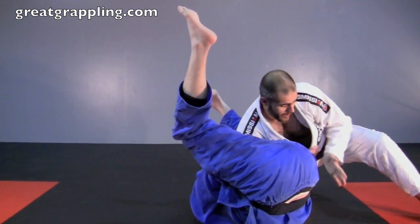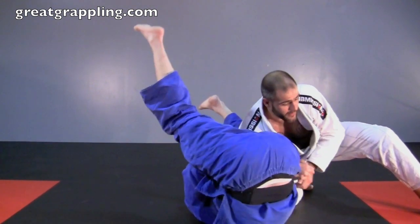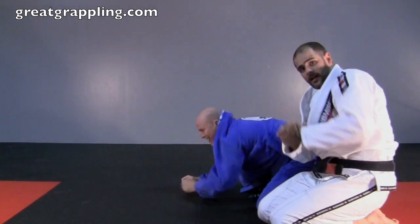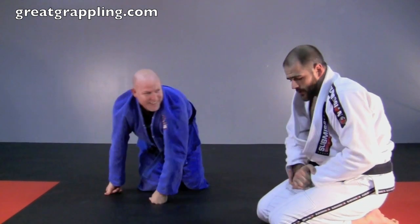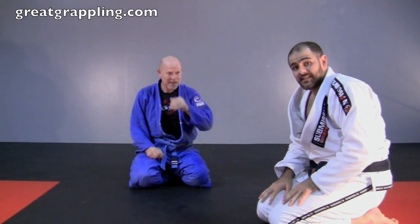From this point my palms come palm to palm. I'm nice and tight and I'm going to start to turn him at the same time as I sit through. See how I'm turning him with those hands — it's important that you get that good pressure. A lot of guys won't expect this; a lot of guys haven't seen this.